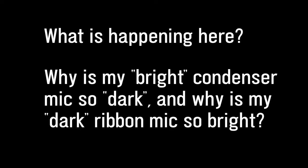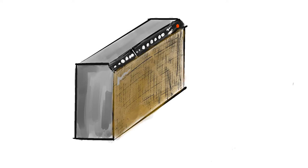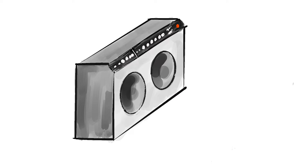So, what is going on with the KSM137? I've always been told that condenser microphones tend to be brighter sounding and ribbon microphones tend to be darker sounding. Well, the answer is that quite often, the speakers inside a guitar cabinet are very unique and special creatures.